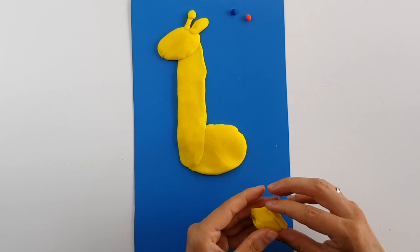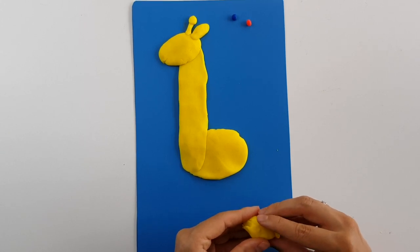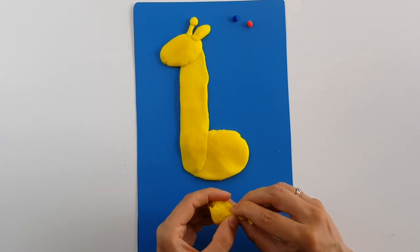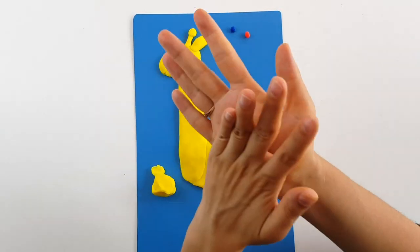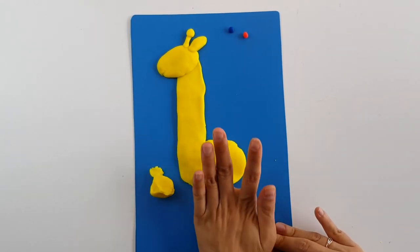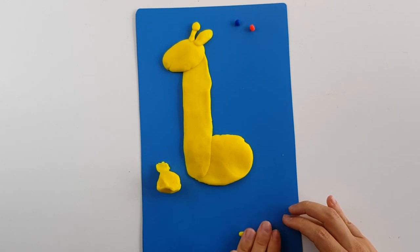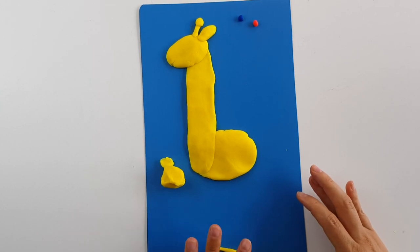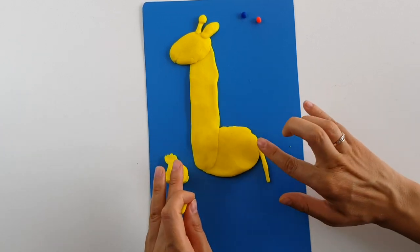Now let's continue with the legs. I will cut a small piece for the tail first — roll it and make a nice ball, then put it on the table. That much is enough; I don't want the tail to be too long.